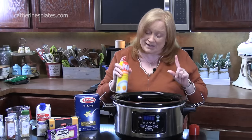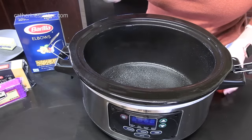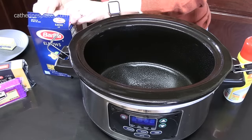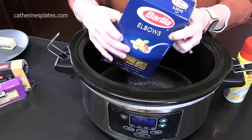You don't want all that cheese to stick too much. We're using one pound, 16 ounces of your classic elbow pasta that's used in macaroni and cheese.